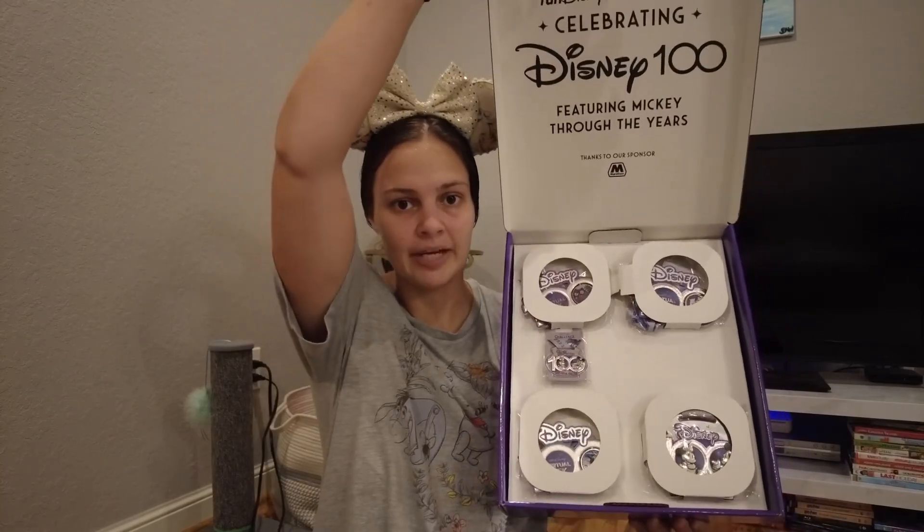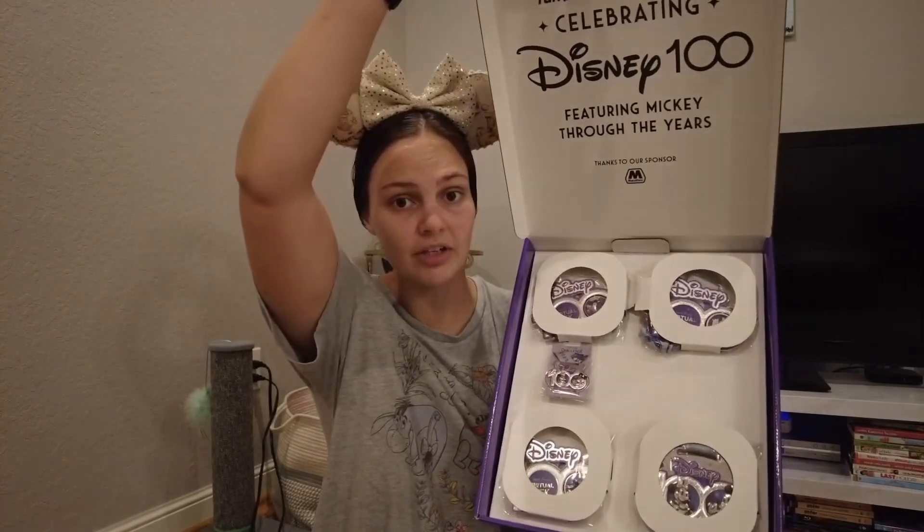There's also a little letter from Farron Kelly. Let's take a look inside the box — we open it up and we have all four of our medals in here, plus a little bonus pin, which is pretty cool. I'm going to open them and share each one with you.